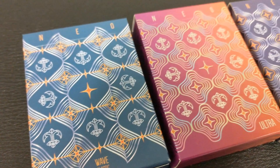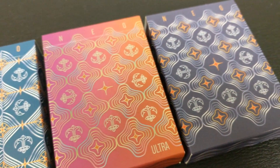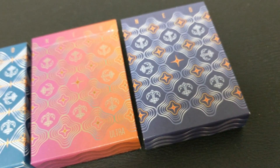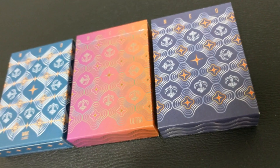Today we are going to look at three different decks. This is the Neo Wave Series from Montenzi Design. This was a Kickstarter — a really interesting Kickstarter, actually, because there were four decks made off of this one simple pattern.